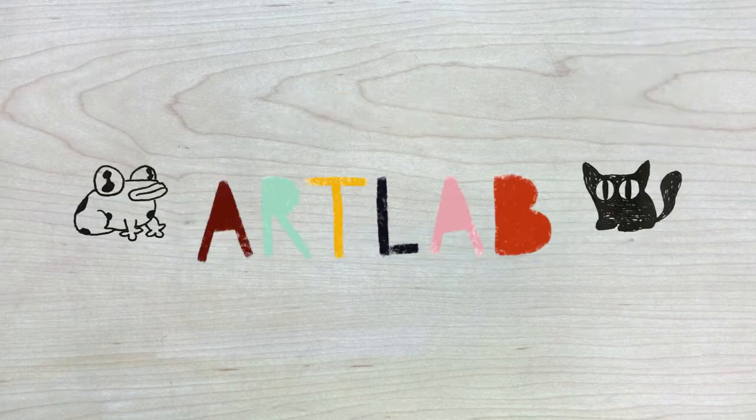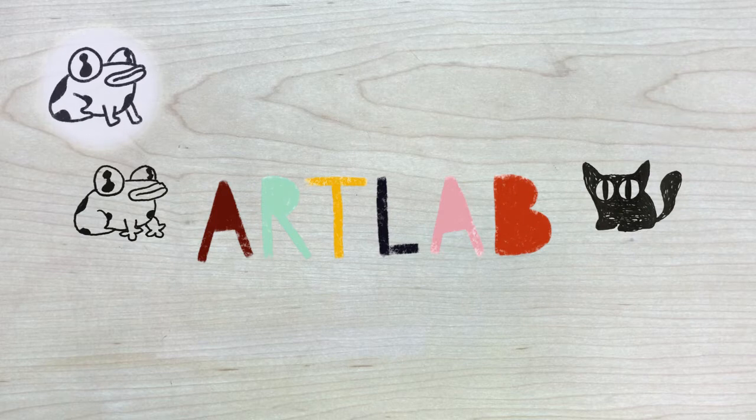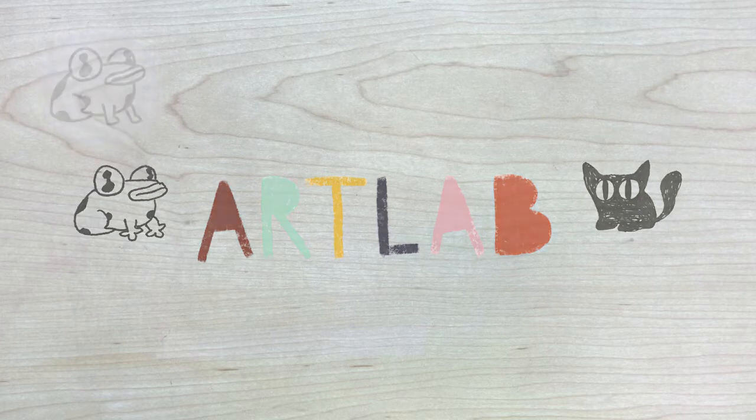We want to try it as well. That's it for today. If you want to explore more about color, check out the link in the description down below. This has been ArtLab, brought to you by the Long Beach Public Library. See you next time.